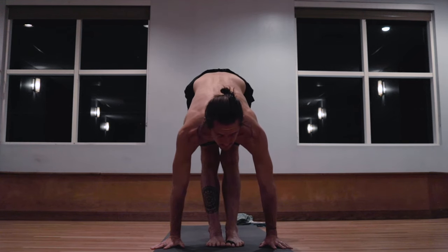Ud Plutihi, lifting up. One. Two. Three. Four. Five. Exhale, releasing down. Inhale, rising up. Exhale, jumping back, lowering down. Inhale, lifting the chest up. Exhale, hips back and up. Jumping through. Turn around. Lie down. Take rest.